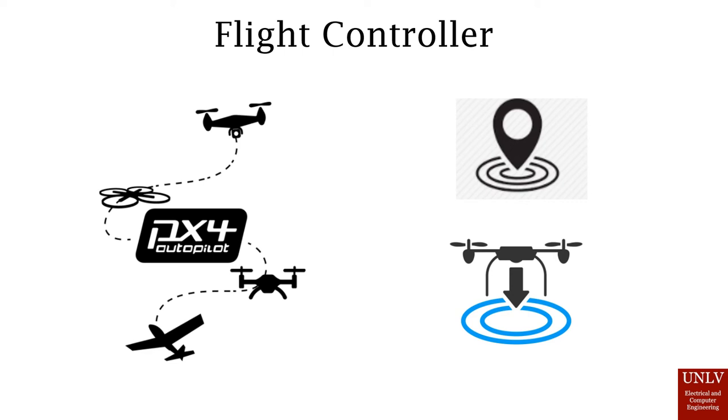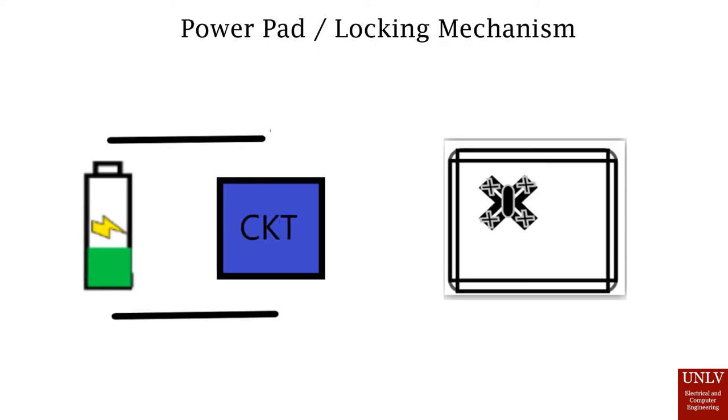As for right now, we're still in development and more research is still in progress. For the power pad, we are designing a circuit to supply three full charges to the drone. To accomplish this, we plan on having a large battery to support the entire pad as well as the drone.